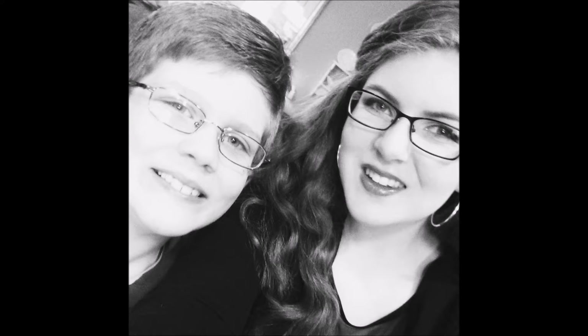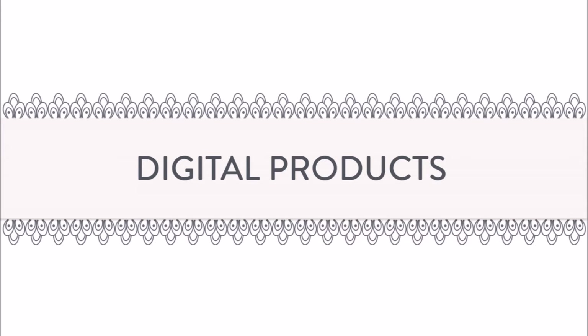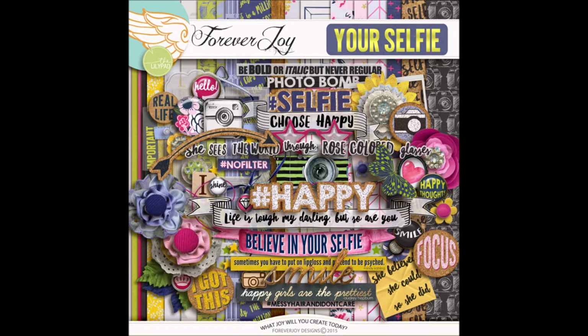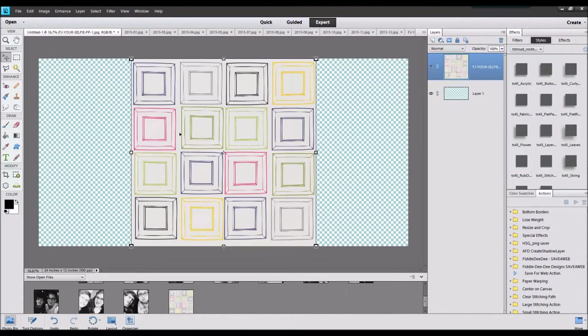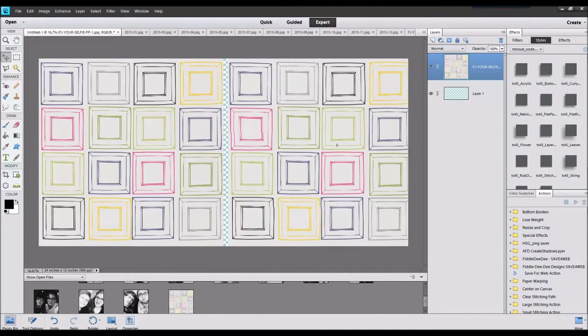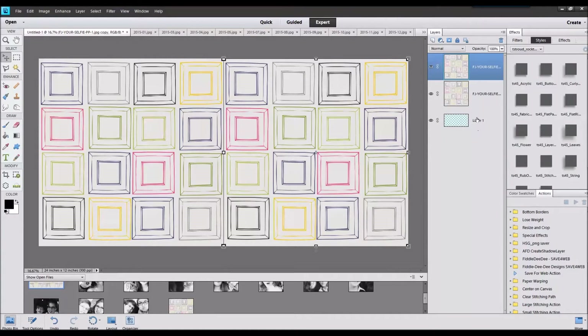You can see their personality and how they grow and change through the year, especially my son — he looks so small at the beginning and grows up quite a bit. I'll be using a kit by ForeverJoy Designs at the Lily Pad called Your Selfie, and I start out by making a 24 by 12 canvas.